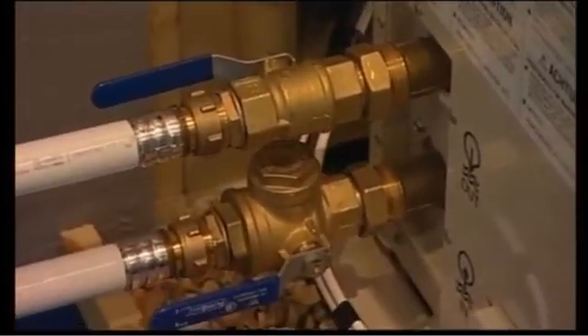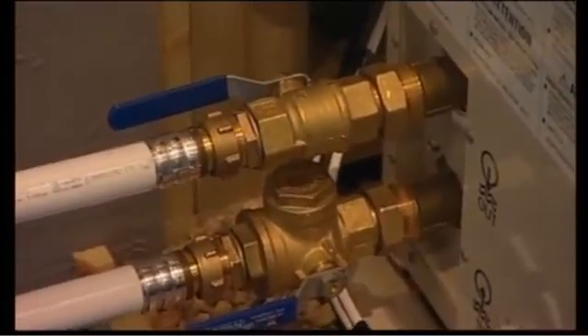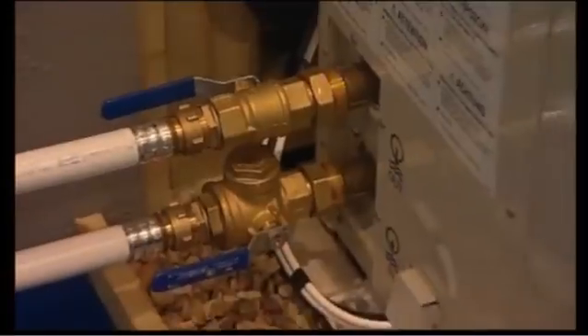As Dave's talking, you'll be able to see on the screen — John, our cameraman, is around the back there and just showing some of the features and close-ups of the machine as it works.